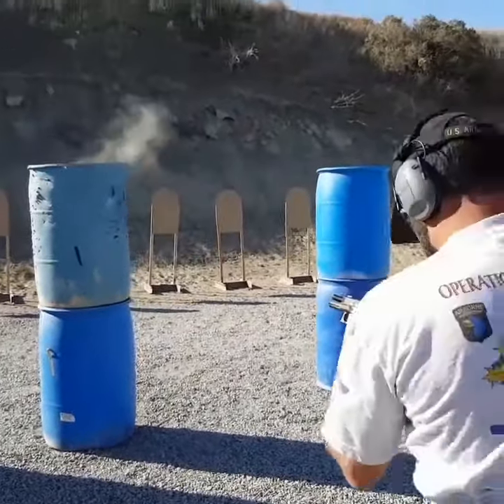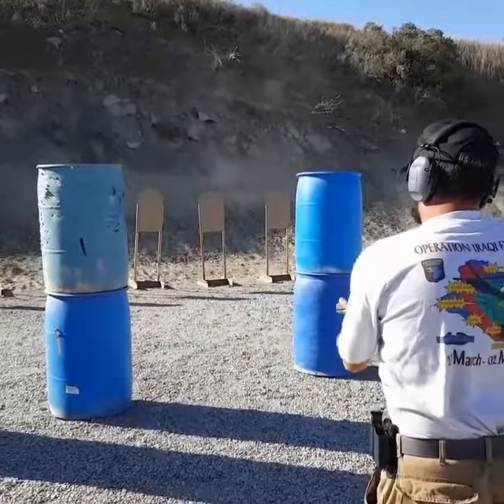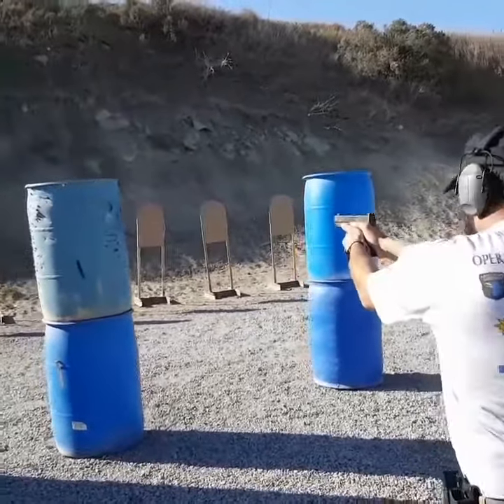Reload behind cover. Engage two on the right. Two on the left.